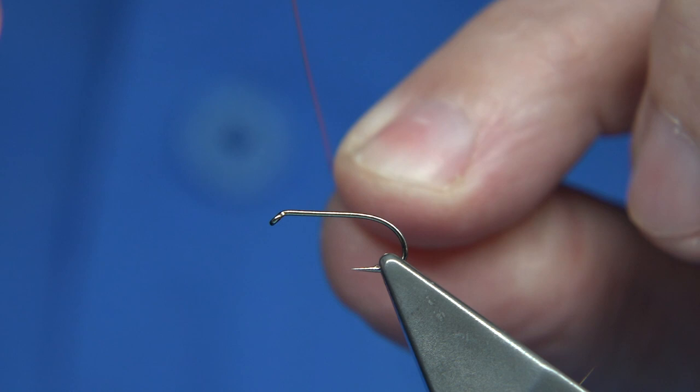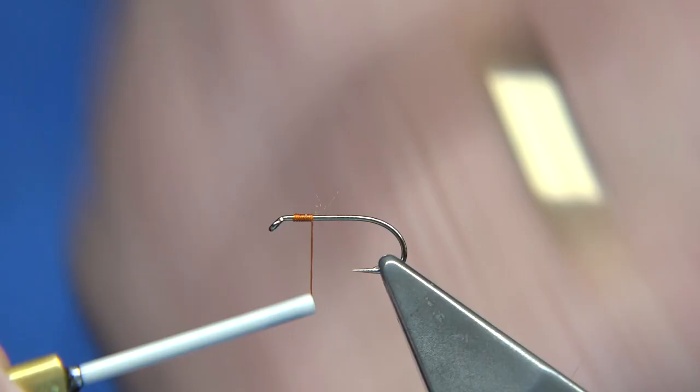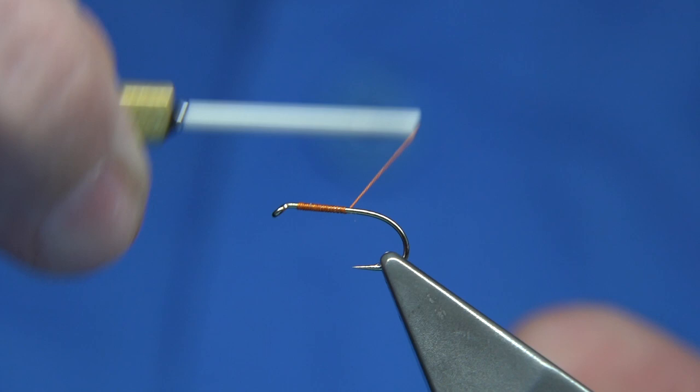Tie in about a millimetre or so from the eye — start there — on the way down. Remove the waste and wind the thread until we reach the barb of the hook, meaning when the thread is let go, it should be lined with the barb.